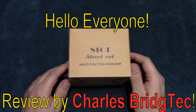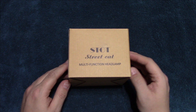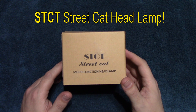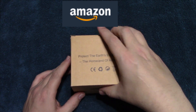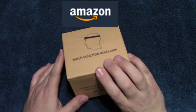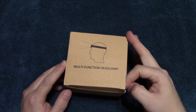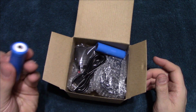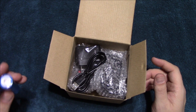Hello everyone, this is Charles Bridgetek with another headlamp review, this time on a Street Cat STOT. I was contacted by this company — they do have an Amazon store. It comes in this box, so let's wait no further and open this up and see what it comes with. It does come with cells here, and I did test and review these.